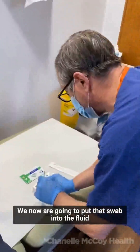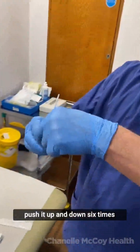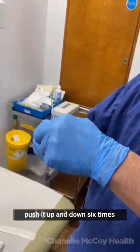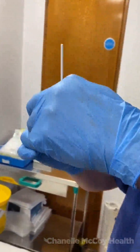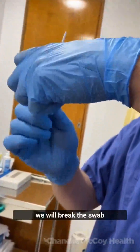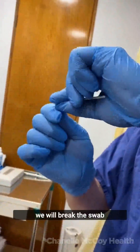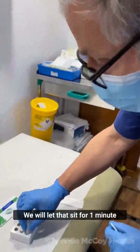We're now going to put that swab into the fluid, push it up and down six times, and then we will break the swab. We'll let that sit for one minute.